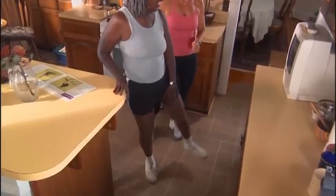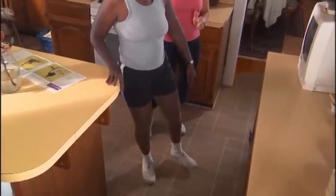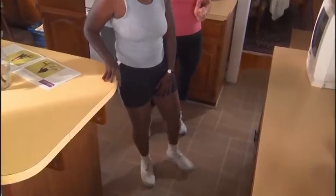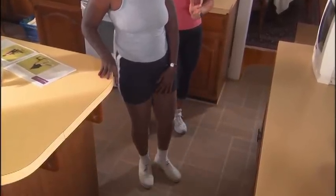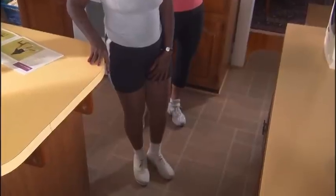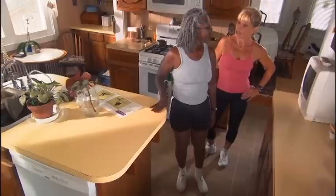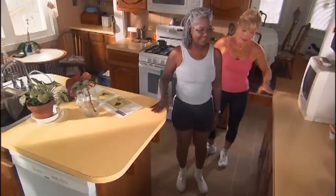Now, if this is too easy, you can always add an ankle weight, Irene. Oh, no. You're not going to put that on me. Not yet. But your form is good. So be sure that sometimes you can challenge yourself, okay? If it gets too easy — let's go ahead and stop. That was great. Now, the other leg.